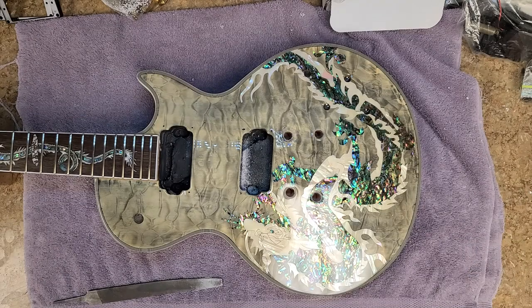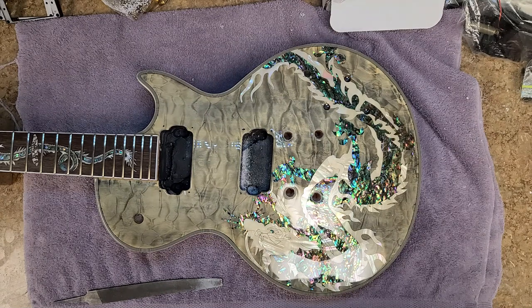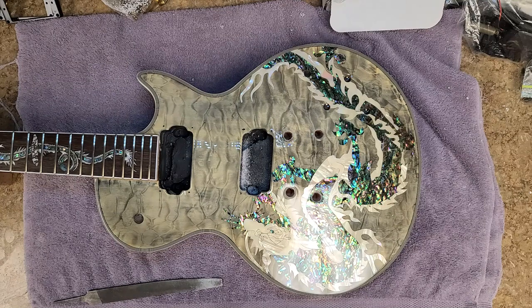Hey everybody, Eric here. The Kramer build is on a halt — I'm waiting for some parts. The tuners haven't showed up; they're coming from New Hampshire and some storms from the hurricanes slowed down the mail. I placed another order for a new set coming from California, hopefully the fires out there don't delay those. Sooner or later a set of tuners is going to show up, but in the meantime I want to keep busy.